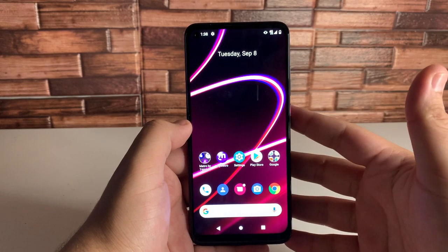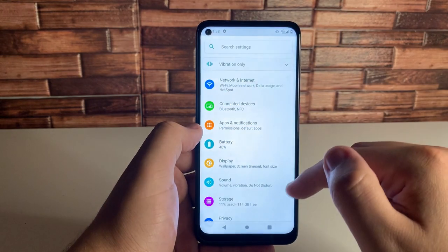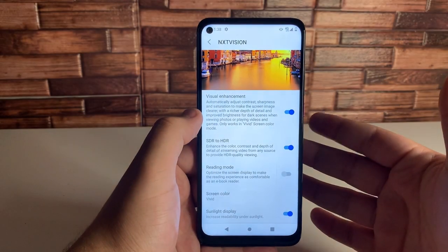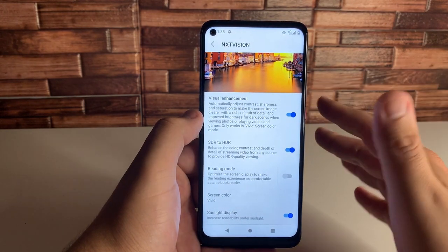The next tip is called NXT Vision, which lets you customize your screen. Go to Settings and scroll all the way down to NXT Vision — it's under Visual Enhancement. We have a few different things here. You can go ahead and set up Visual Enhancement if it's not turned on already — this gives you a more vivid screen color.